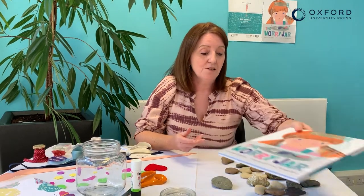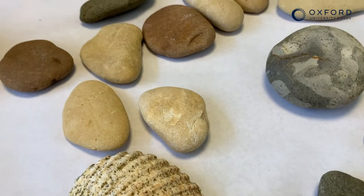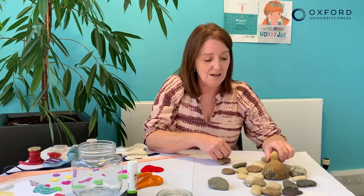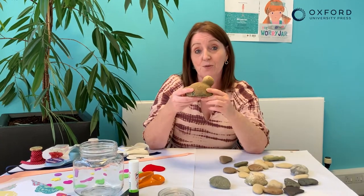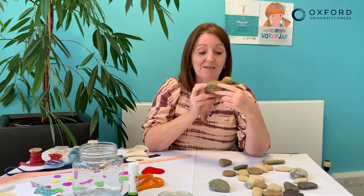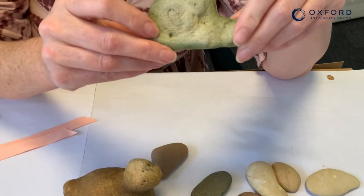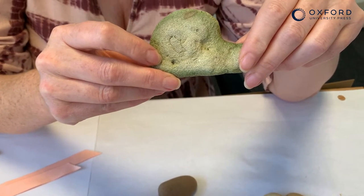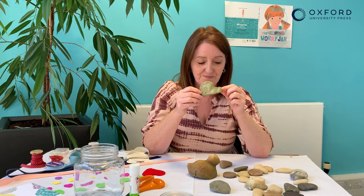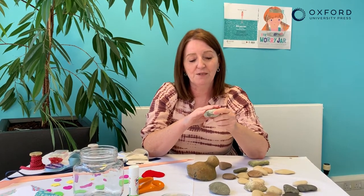I really liked writing this story because I love pebbles myself. I collect pebbles — you can see them all here — I collect pebbles everywhere I go. This one is my special pebble. I like it because I think it looks a bit like a duck, maybe not. And I really like this one too because it's all sorts of interesting colours and it also looks a little bit like a snail. I especially like pebbles when they feel really smooth to the touch as well.